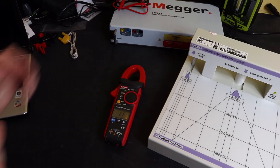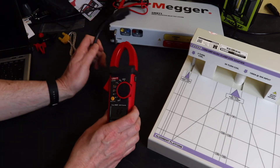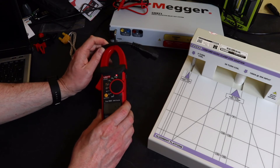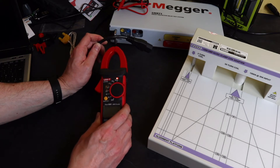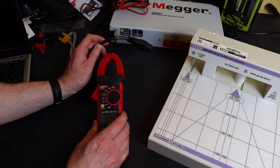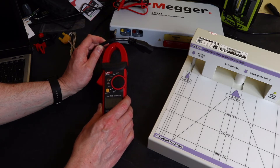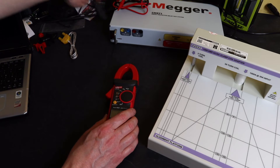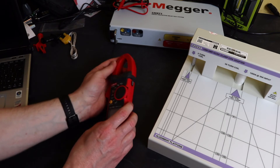Bringing the lead in from the injection test set to show the non-contact voltage function — the sensor is up at the top of the clamp. You can see it beeps and the little light flashes when you're close to it. It's not an overly sensitive one, but it works.